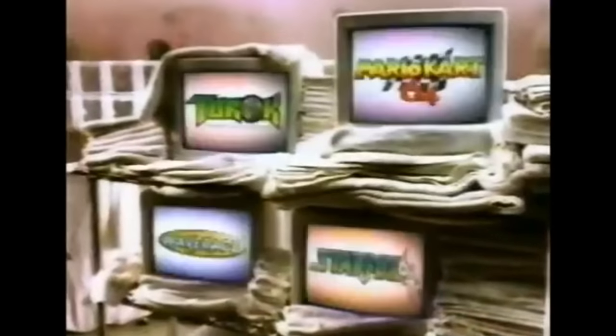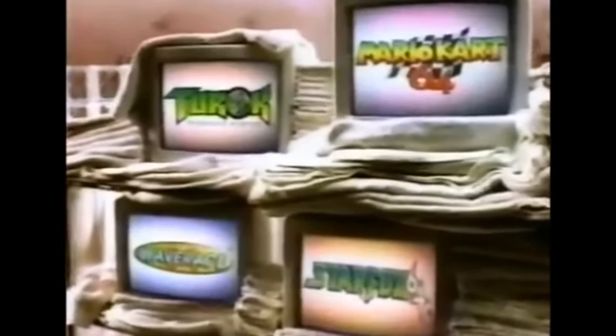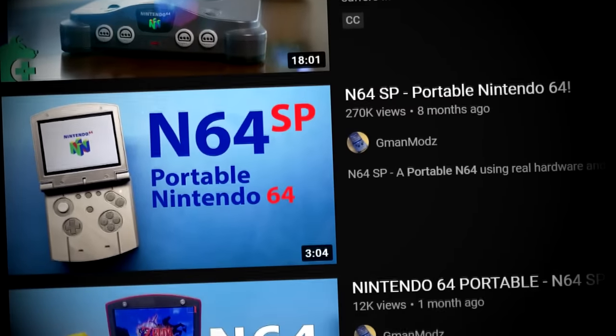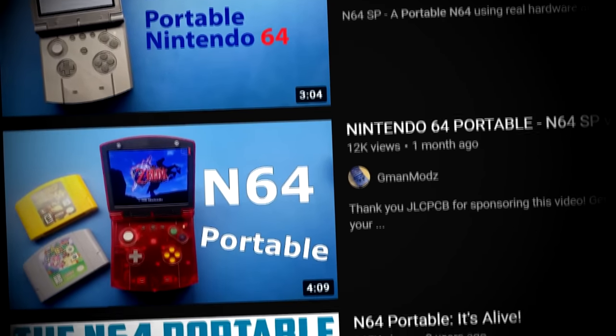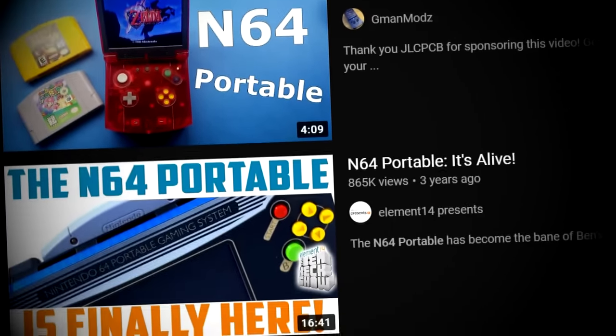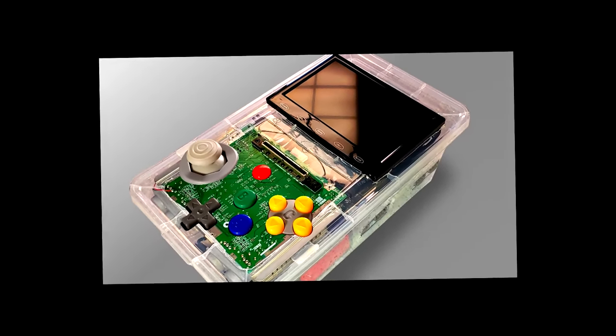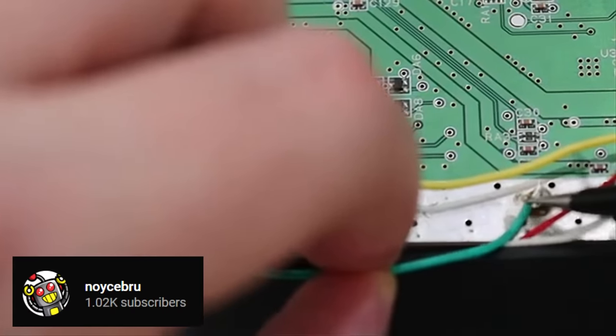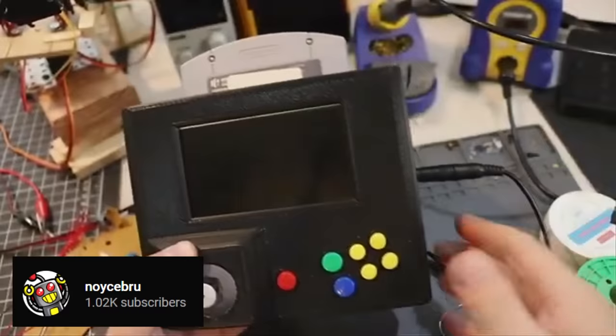As a youngin', I had a fascination with old video game consoles, specifically early 3D gaming, and the N64 was my favorite. This obsession led to me discovering the side of the community that makes portable versions of old consoles. Since then, my only dream in life was to make my very own portable N64 console — not with all the fancy soldering, rewiring, controller-splitting, and 3D printing that all these skilled fancy-pants nerds were doing.